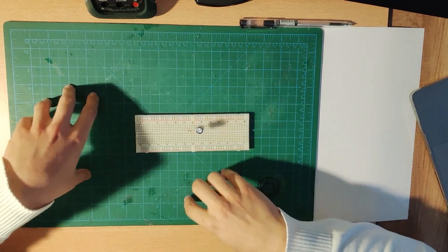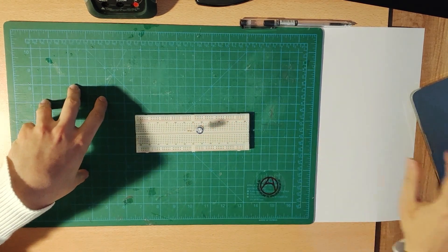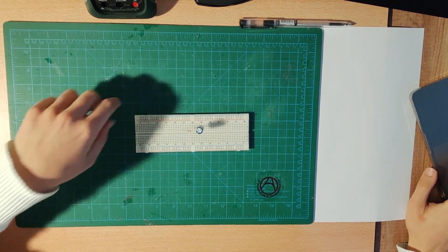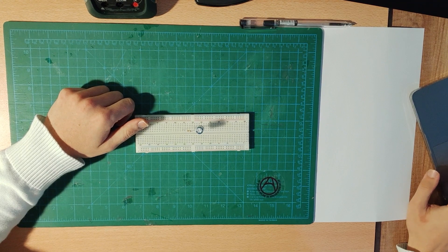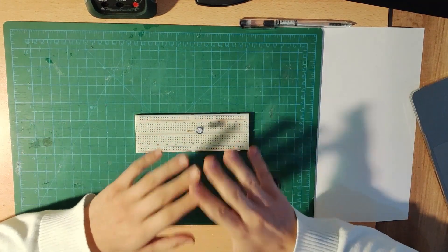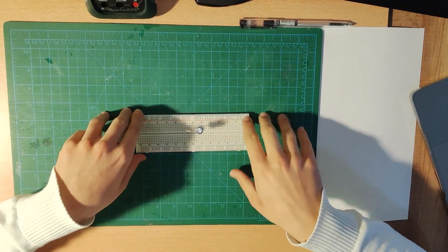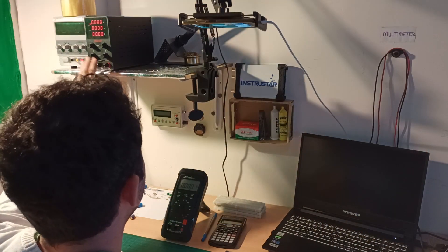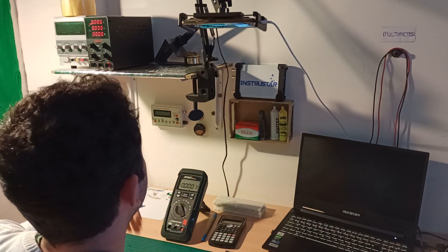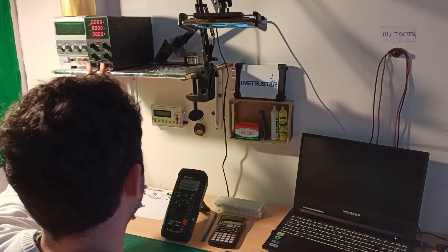Now I'm going to apply a voltage source. When you check the circuit, as you can see, when t equals zero we have a switch, and according to that the switch is supposed to be closed after t equals zero — meaning that initially our capacitor has no voltage. Now I'm going to connect a five-volt supply to my circuit using my voltage source.